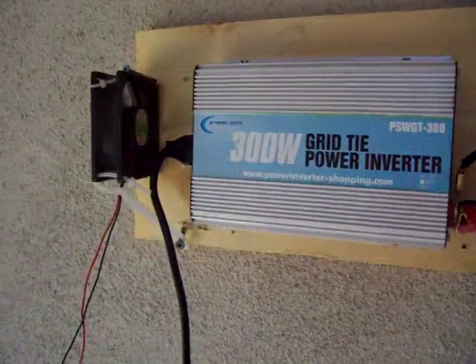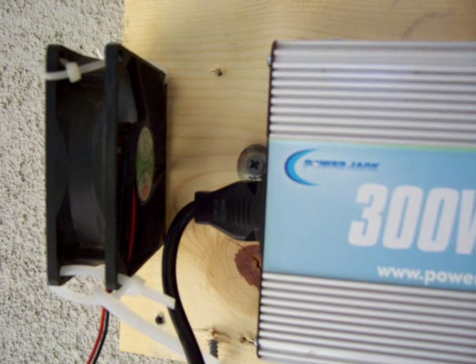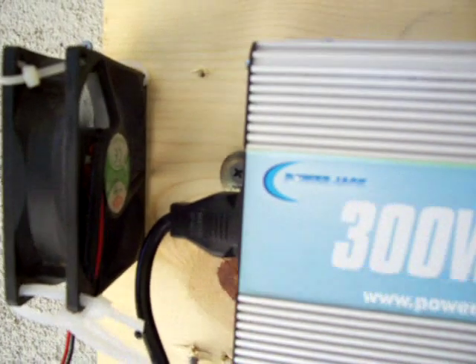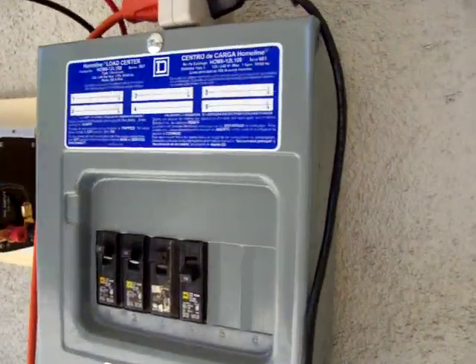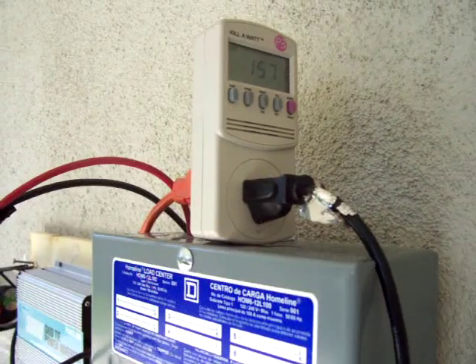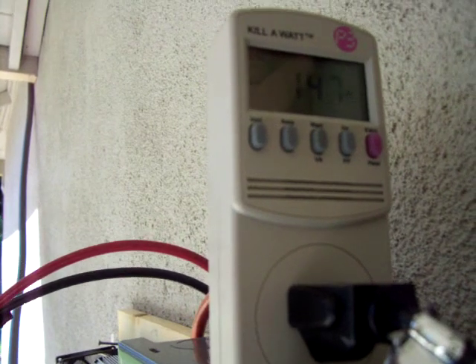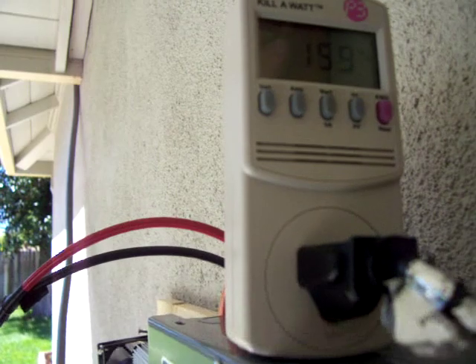But today it's doing real good. I had no problems this morning. It's been running for about three and a half hours now and it's looking good. It's only about 11 o'clock in the morning and I'm already doing the actual watts at 148, and the VA is 157 to 159.